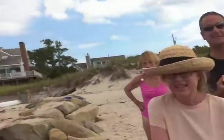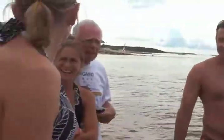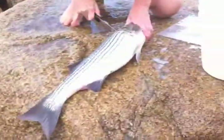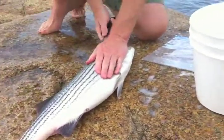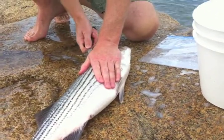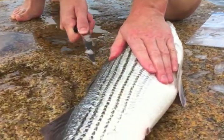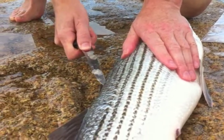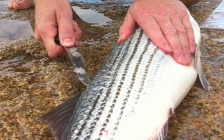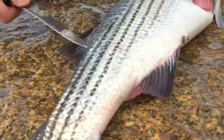We have quite an audience here — everybody is learning the art of cleaning a fish. This seems to be the event of the day at the beach. We have adults, we have kids, we have everybody. We're going in for the first major incision — slicing right along the dorsal.